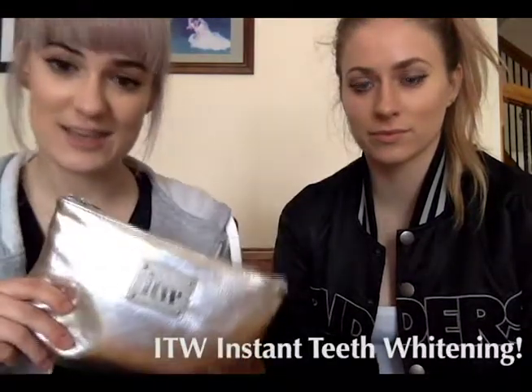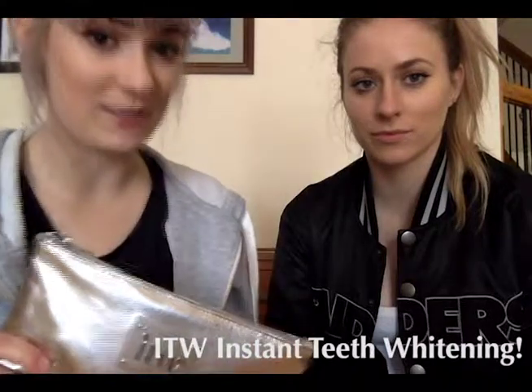So today we're going to be trying out the new ITW instant teeth whitening kit. We're going in totally blind with this — we've made the teeth moulds but other than that we literally haven't even opened these. It has plastic on it? Yeah, it's plastic on mine. I took mine off already.